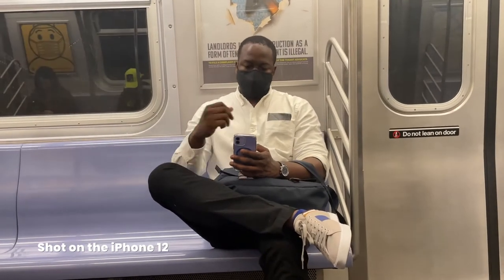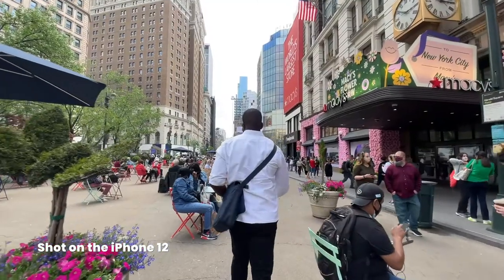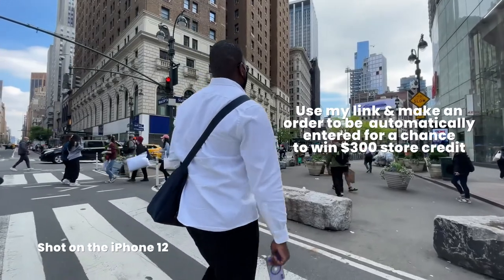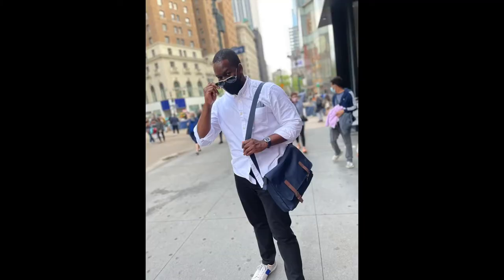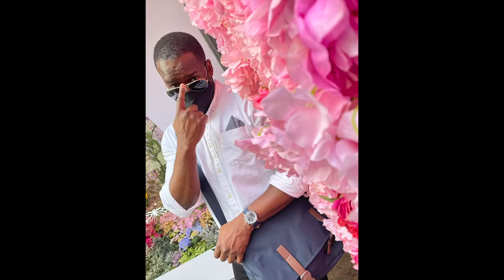If you're looking to pick up any clothing or items from Thread, use my link down below and get $30 off if you're in the US, or up to 20% discount from 75 pounds if you're in the UK. And for all my fans, if you use this link you're entered to win a $300 store credit — I'll announce the winner at the end of this month.